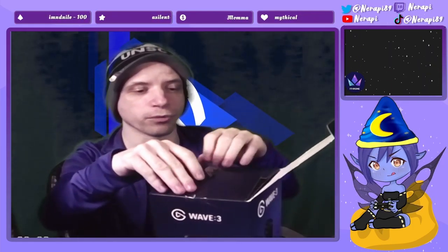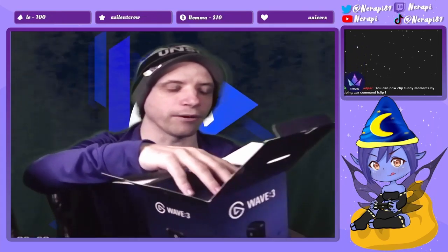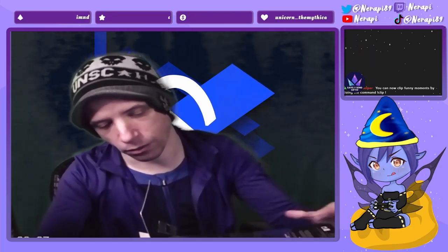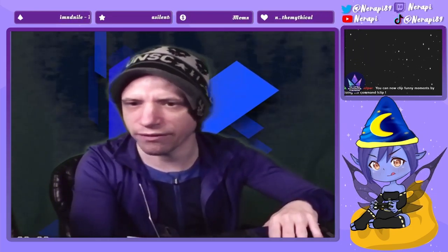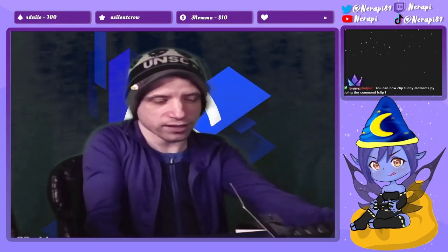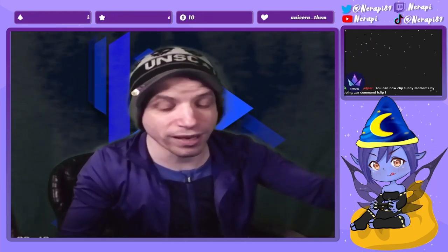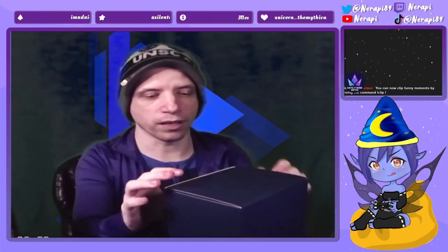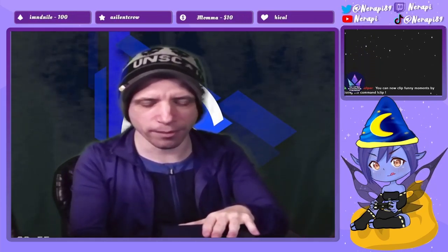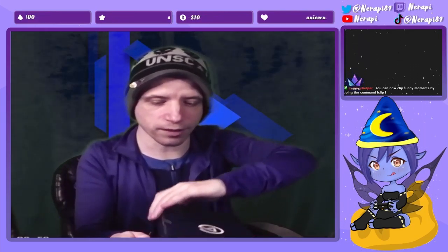Elgato usually does really good products. I have a few of their products already and I was debating between getting a dynamic mic or another condenser mic, because right now I have a Maono mic and it's been good so far, but I know that when it comes to condenser mics it's mostly on the bottom of the totem pole.